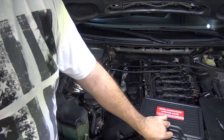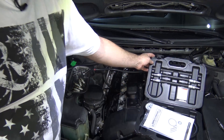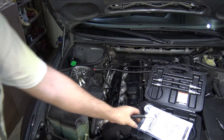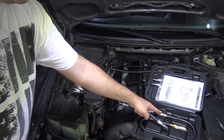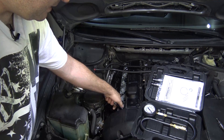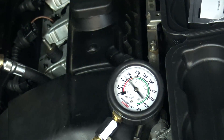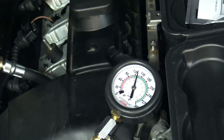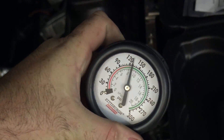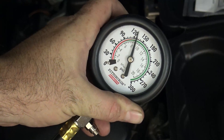I just wanted to show you what a bad compression gauge looks like and what it does. This is the Harbor Freight set, and you'll notice that this hose does not have a Schrader valve in it — the Schrader valve is inside the gauge, right here. Let's just test cylinder number one and compare readings. That's pretty telling — about 130. That's why you don't want to use a Harbor Freight compression gauge.